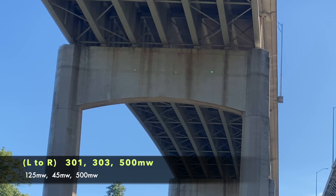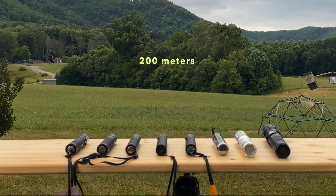Here we are under a bridge using the same configuration at about 50 meters away. This was the setup for the outside beam shots, and that standard tree is about 200 meters away.